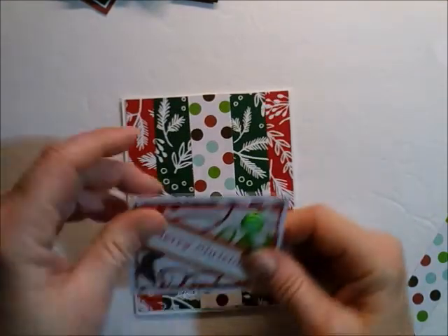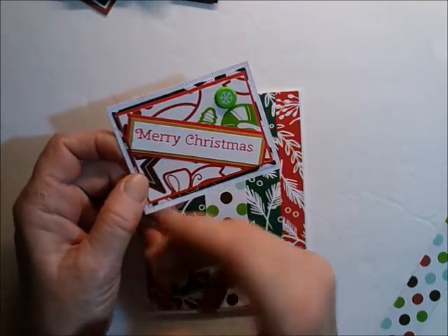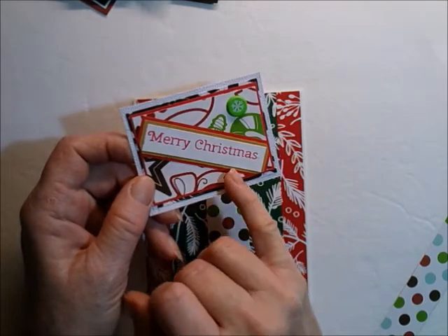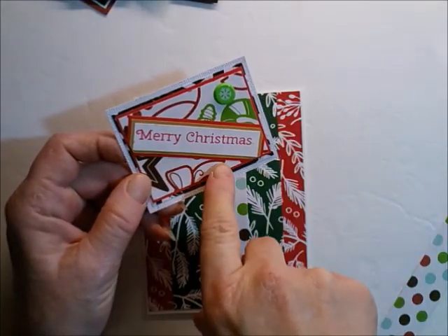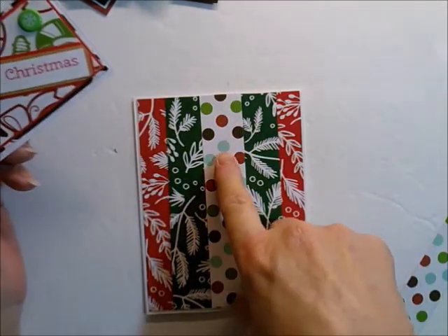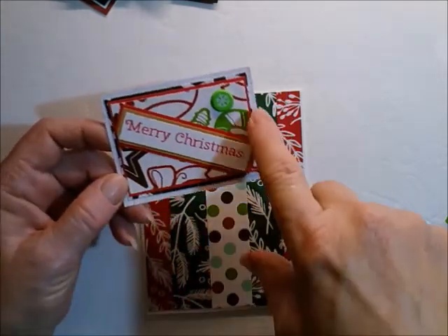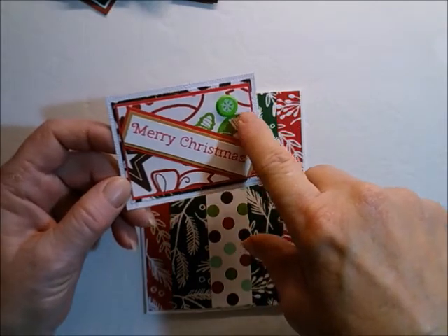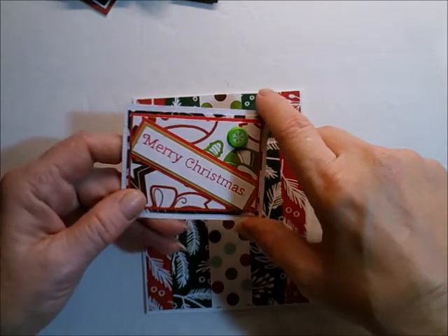There's that. And then I have this sentiment here that I've already obviously stamped, stuck down, and matted — I matted it twice. Just a little bit bigger than what it was. I did it on craft, and then on red, and then on paper from this same paper pad — I did a rectangle, and then another rectangle under that. Then I put a brad in it, and then I matted it on white. And now I'm going to pop it up on foam.